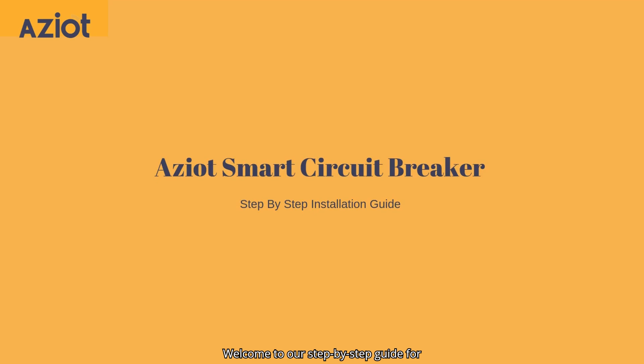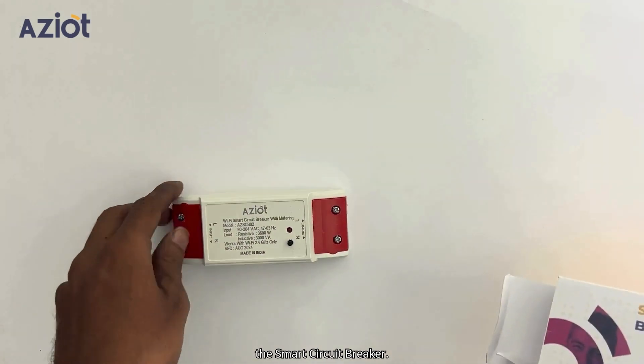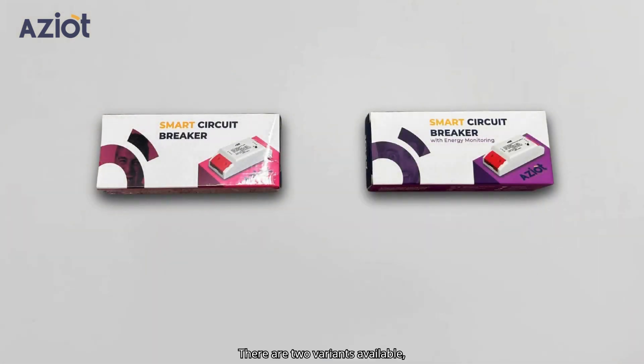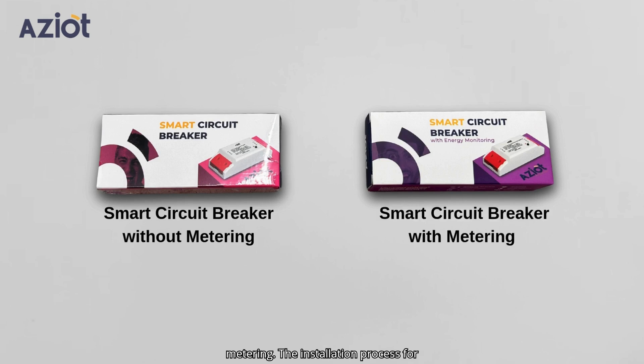Welcome to our step-by-step guide for installing the ASIAT Smart Circuit Breaker. Let's unbox the Smart Circuit Breaker. There are two variants available: one without metering and another with metering. The installation process for both versions is identical.